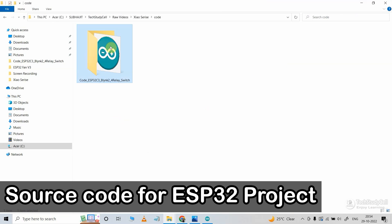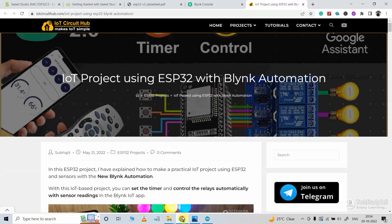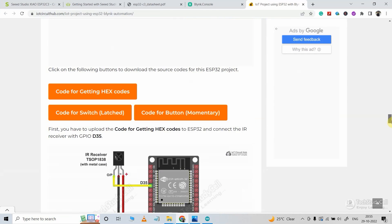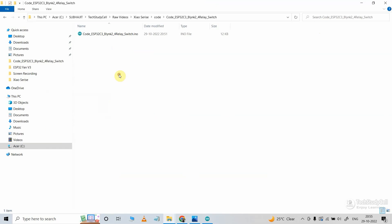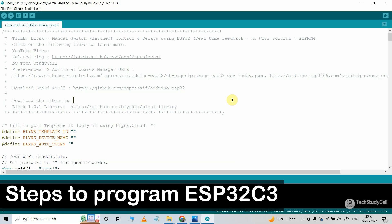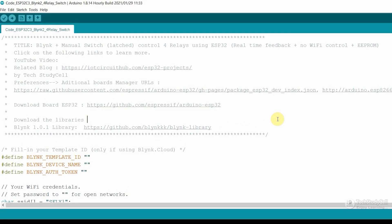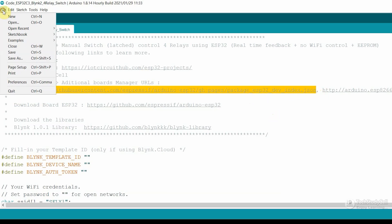This is the source code for this project. You can download this code from our website iotcircuithub.com — you can find the link in the description and download the source code from there. Before programming the ESP32 C3 microcontroller, we have to install the latest ESP32 board in Arduino IDE. For that, we have to update the preference URL. You can copy it from here, or I will also share the URL in the description.